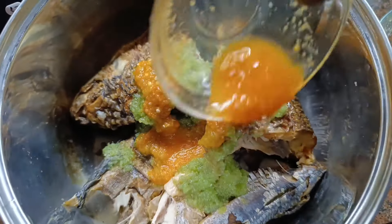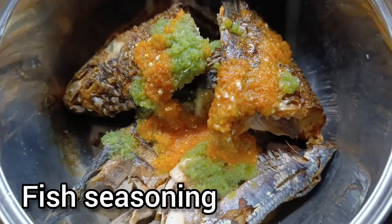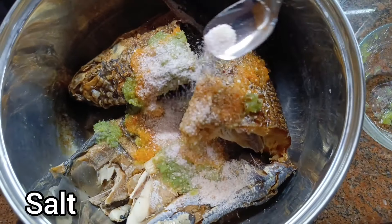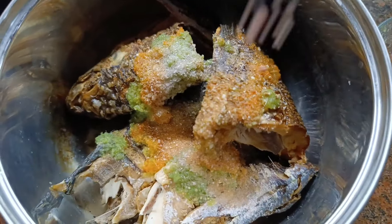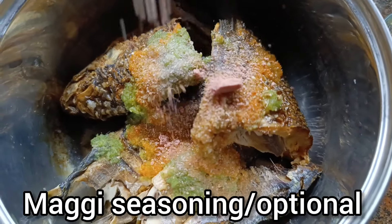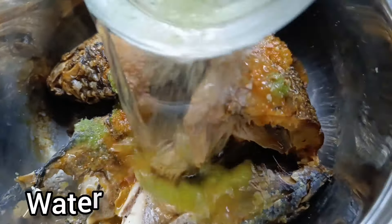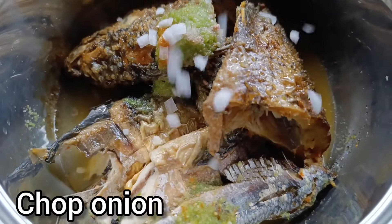We have pepper, fish seasoning, salt to taste, seasoning cube, water, and chopped onion.